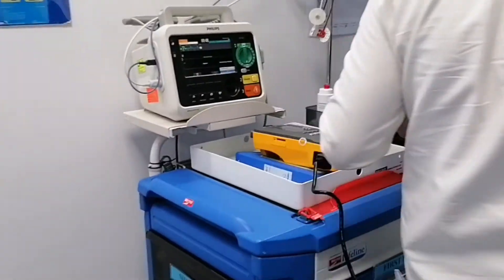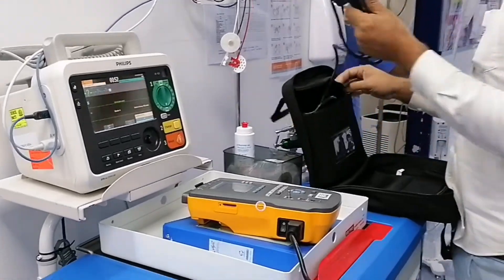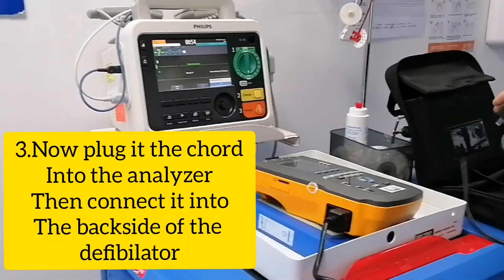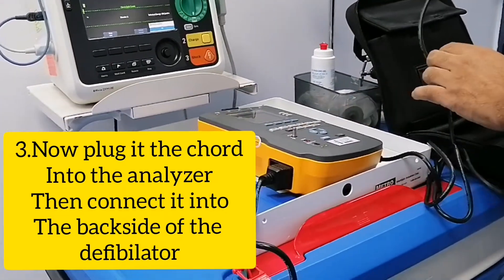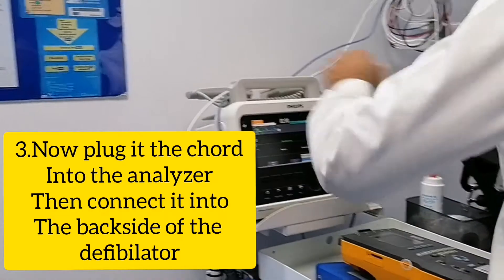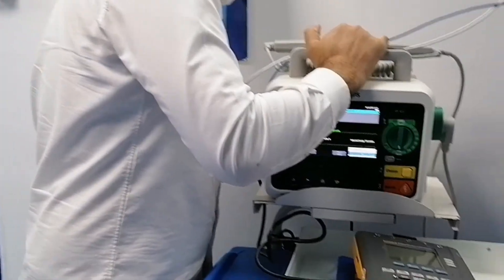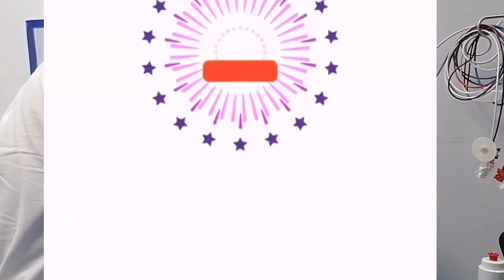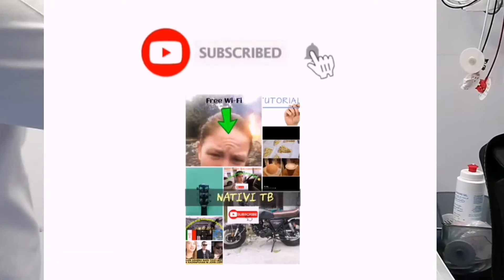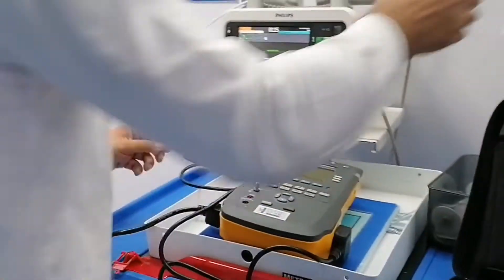Now we will get power from this to this. In the back side. After that, I will get the ECG, please.